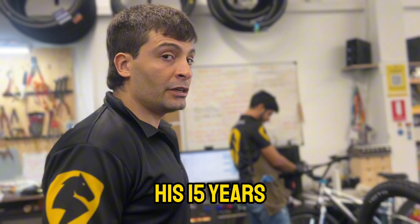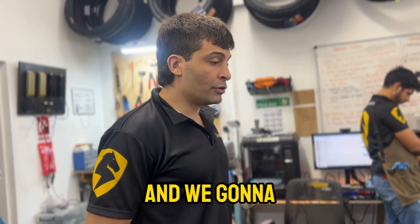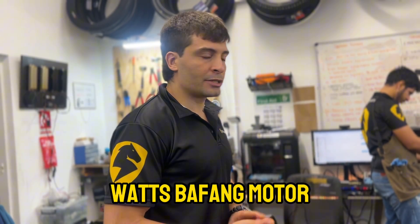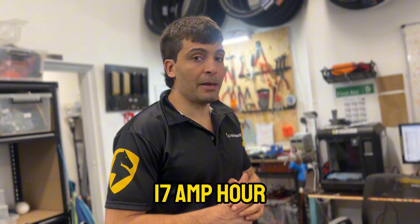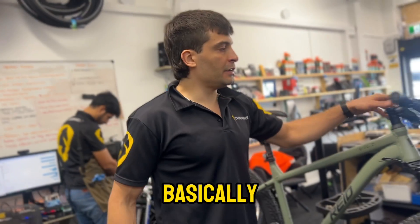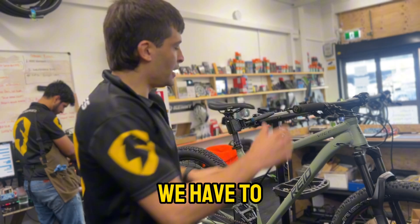This bike is going to Reed's 15-year-old son, and we're going to install a 750-watt Bafang motor with a 48-volt 17 amp-hour battery pack. Basically what we have to do first is remove the crank arms.